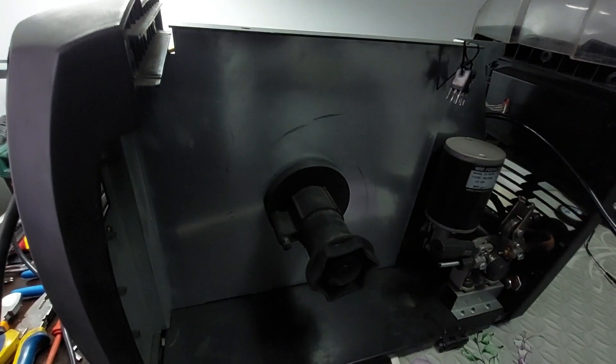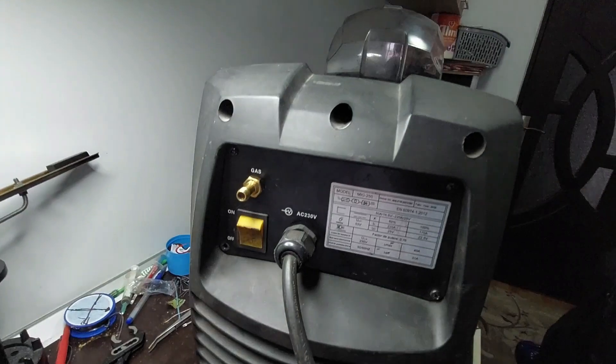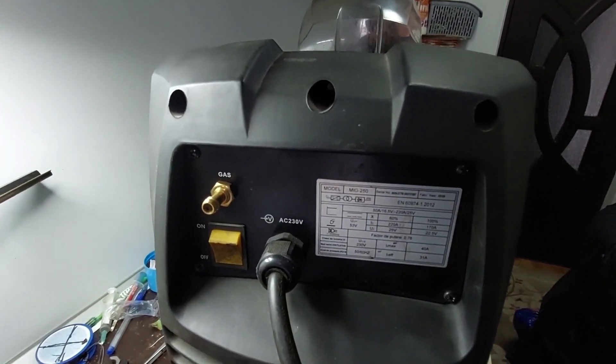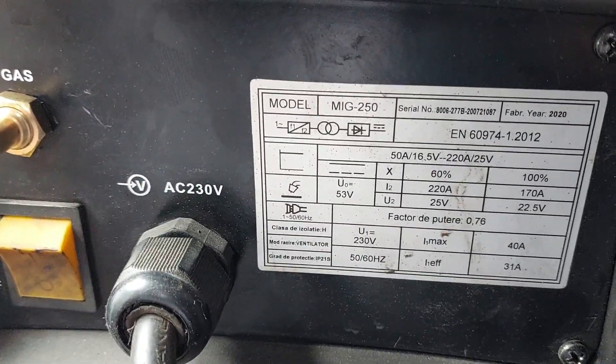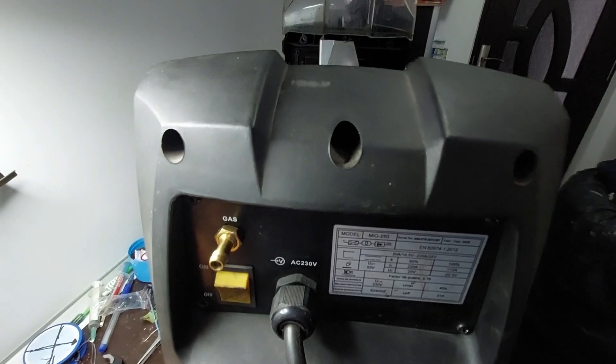Hey everyone, and welcome back to the ElectroMaster channel. Today on the bench we've got a ProWeld MIG250 professional welding machine that decided to stop working. We're going to take it apart, check everything step by step, and fix it in a way even a complete beginner can understand.